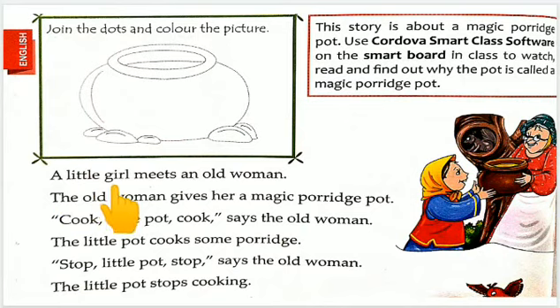A little girl meets an old woman — eek chhoati si ladki, eek boudi orat se mili. The old woman gives her a magic porridge pot — boudi orat usse eek jadwai bartan dheti hai. Meet yani ki milna. Give yani ki dena. Boudi orat ni usse ladki ko jadwai porridge pot diya.